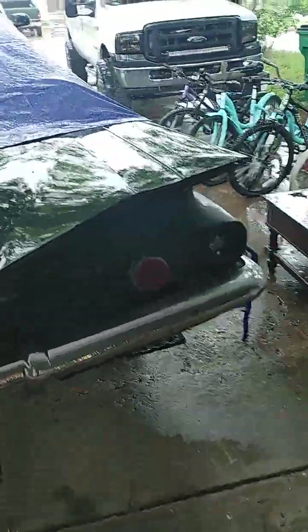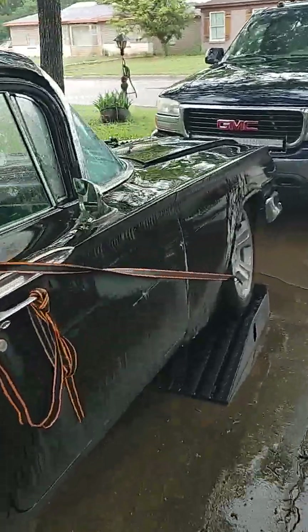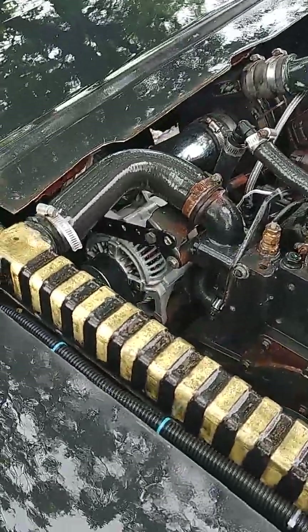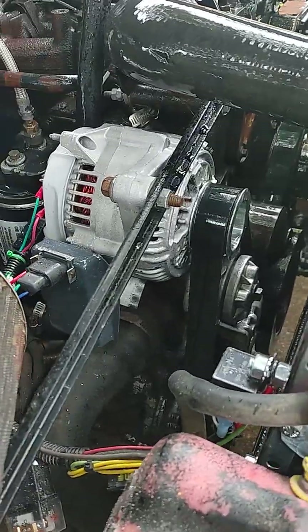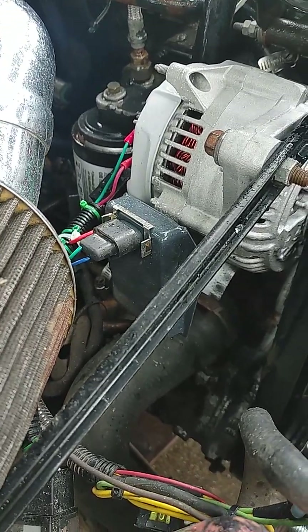It's a little drippy out today. The lack of a hood means the alternator gets a lot of moisture and weather. The alternator that was in here went bad and I had to hook up an external regulator.